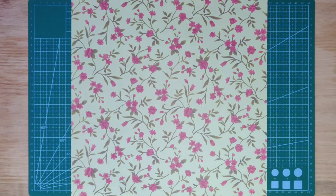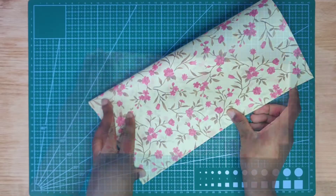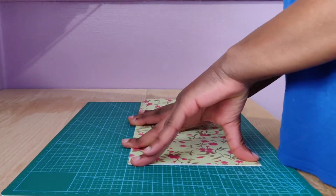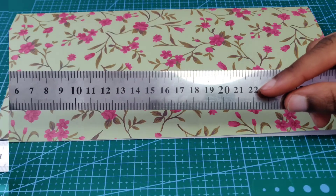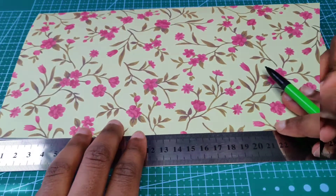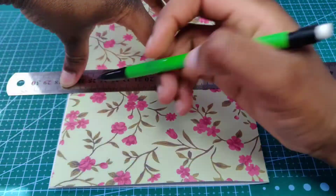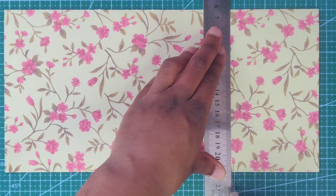First you want to select the designer paper you want to use for your Mother's Day card, then fold the paper in half and crease it. You want the length of the card to be 22 centimeters, so mark out 22 centimeters on both sides, draw a line across each point, and cut it.